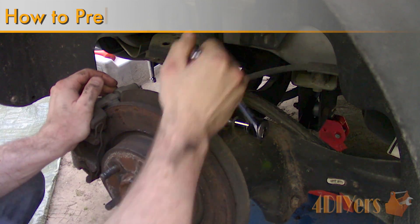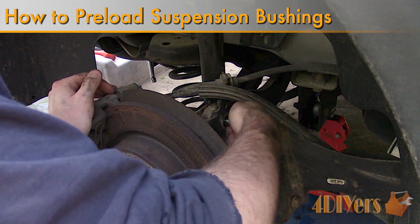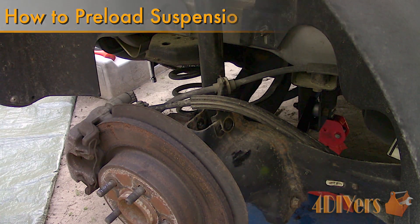Hello viewers, FordDIYers here with another video for everyone. In this particular video I'll be showing you how to preload rubber bushings, which is typically found on control arms and other suspension components.